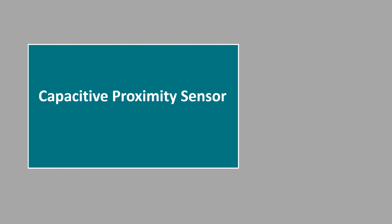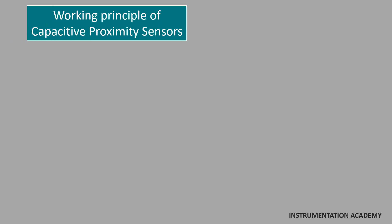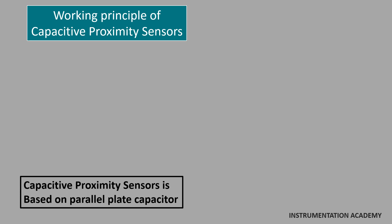Now let's discuss about capacitive proximity sensors. Working principle of capacitive proximity sensor: a capacitive proximity sensor is based on the principle of a parallel plate capacitor.